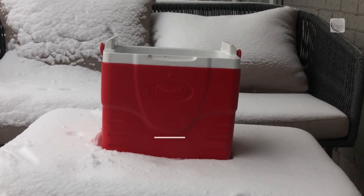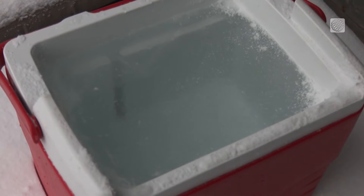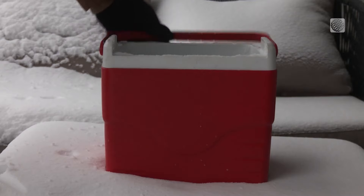That's because we'll be taking advantage of the principle of directional freezing. Because the water is insulated on every other side, it will freeze from the top down, pushing air bubbles and other impurities — the stuff that makes your ice cloudy — to the bottom of the cooler.